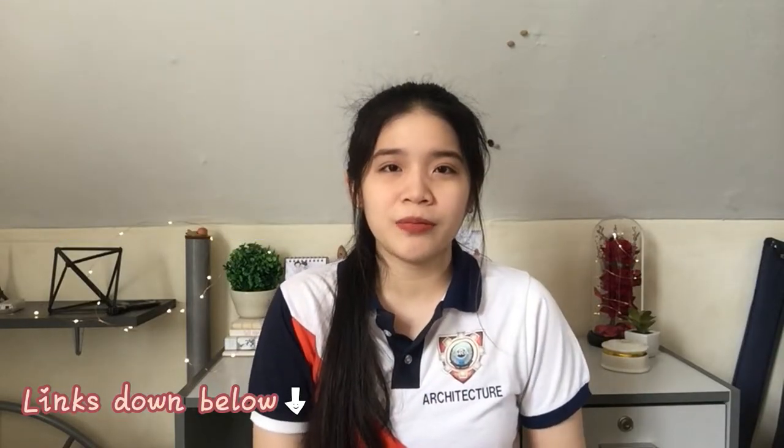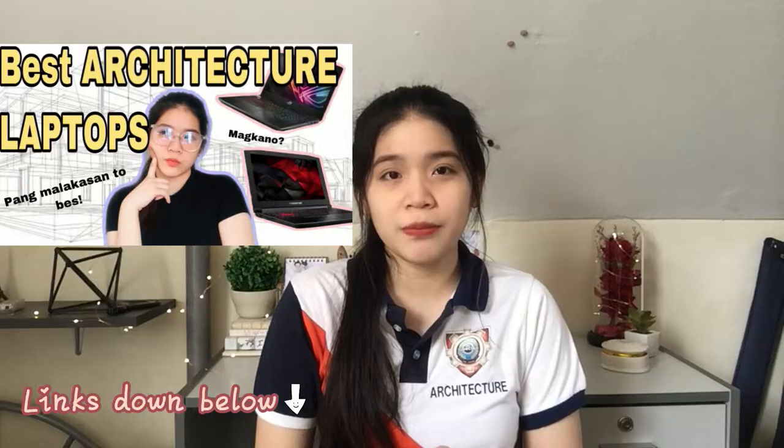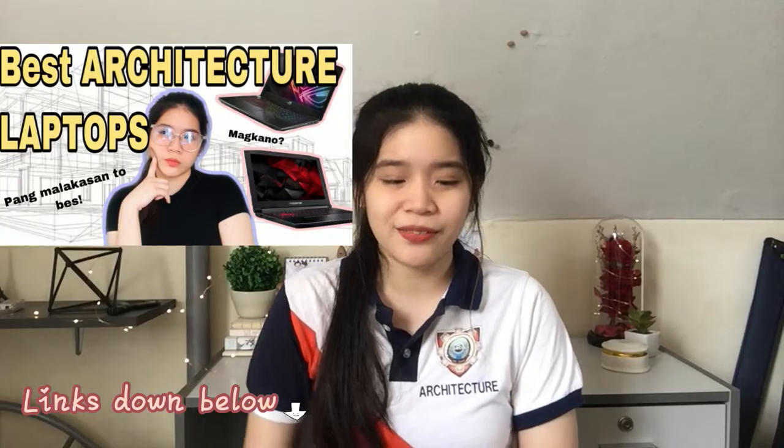Also, if you're planning to buy a new laptop, check my other video where I recommended some of the best architecture laptops. This is an architecture student must-have.